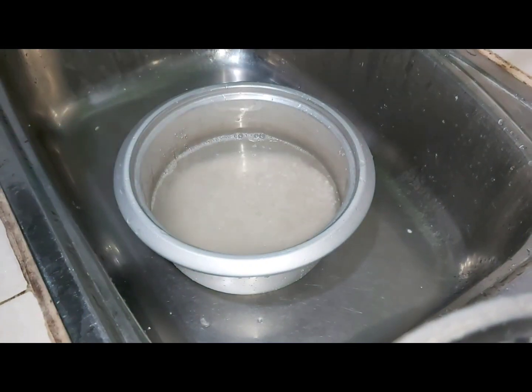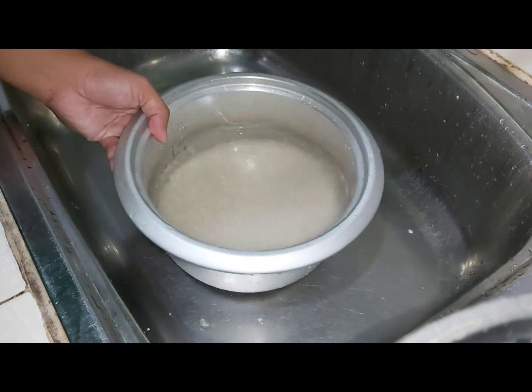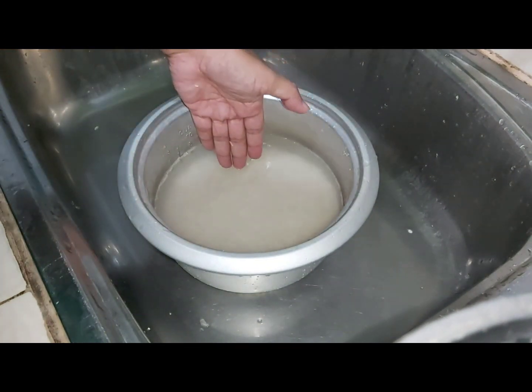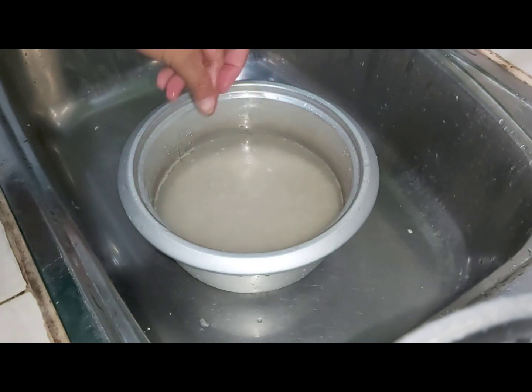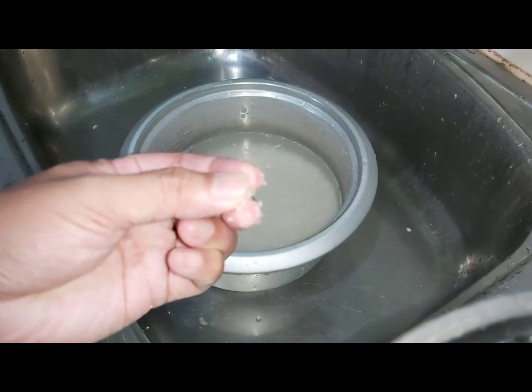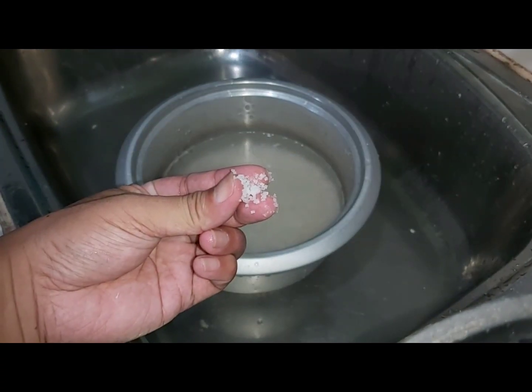There is also a manual way of checking the water level — if you know this one, please like and leave a comment! So here is a little secret: we put a pinch of salt to make the rice tastier.